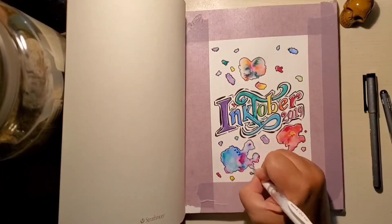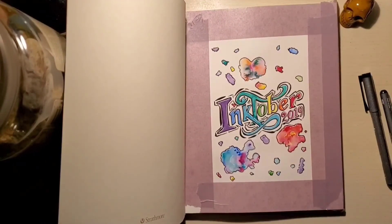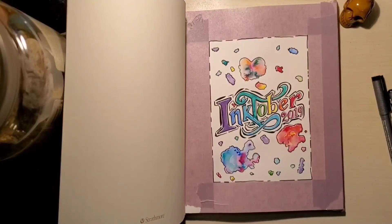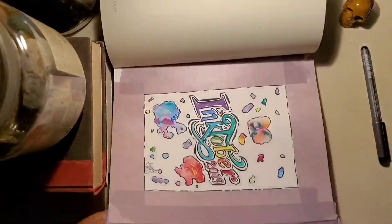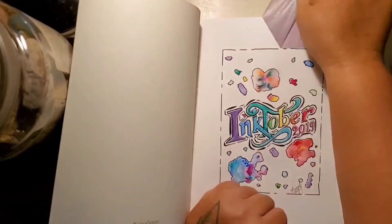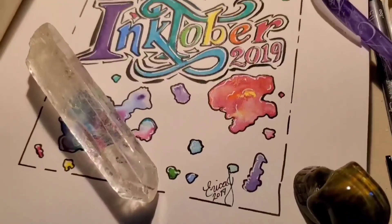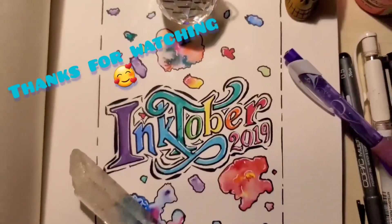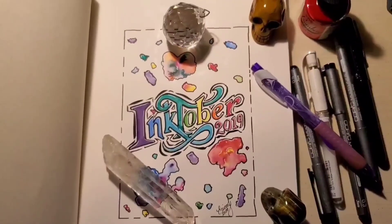Alright guys, thank you so much for watching this video and I hope to see you guys posting for Inktober. Sorry about the wind in this video — hopefully it won't be as windy in the next one. It gets even windier when I say that, like it's trying to prove something. I will see you in the next video — I love you guys, have fun with Inktober, bye!